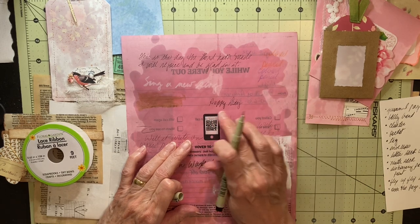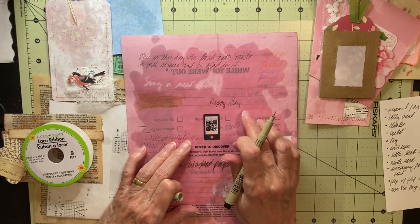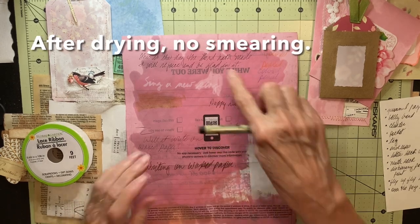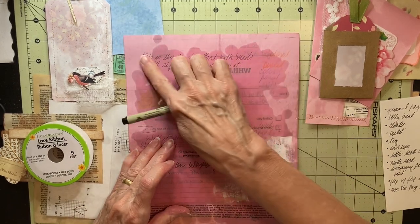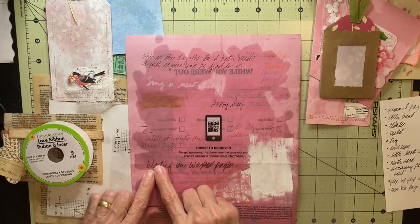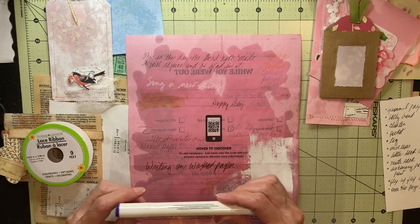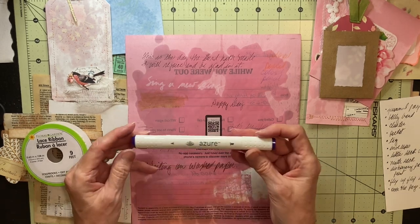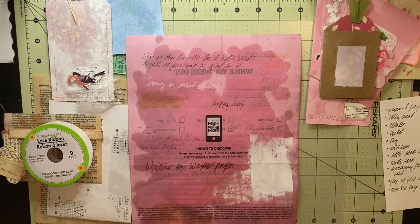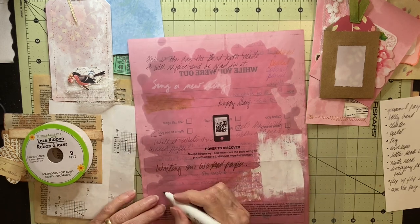It is still wet and will probably take a little bit of time to dry. I'll check back later to see if it smears. This writing has been on there for a few days and it quit smearing after the first few hours. This writing I did with one of these pens.